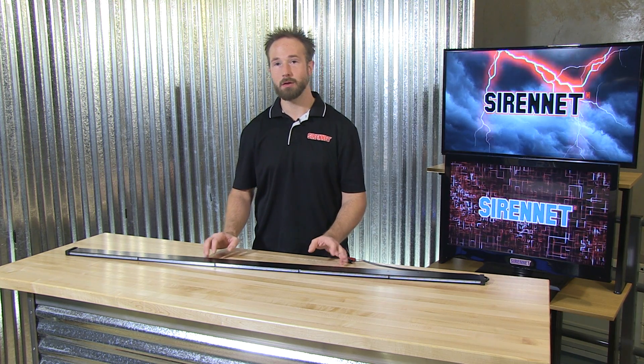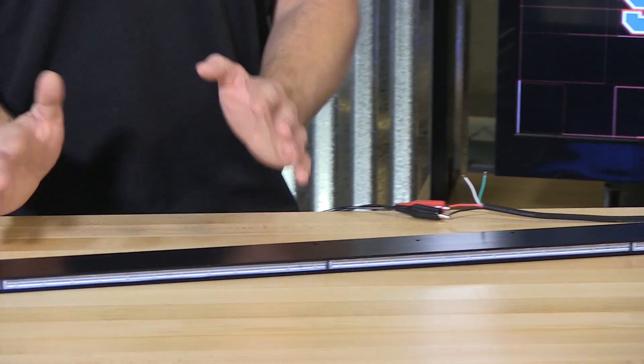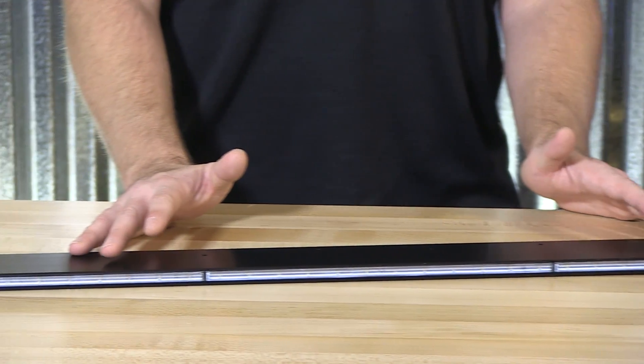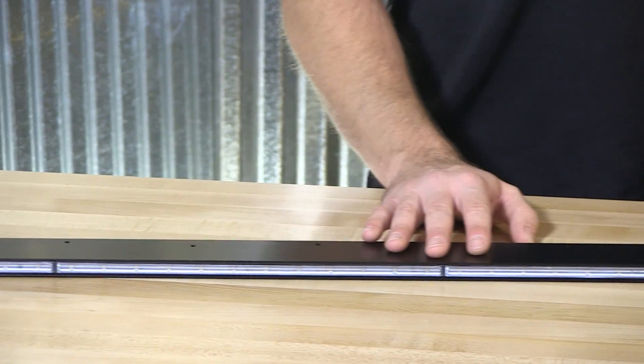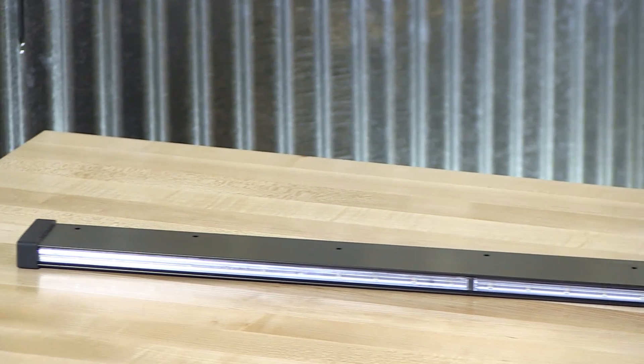Thank you, Stuart, and thank you for joining us here at SirenNet Television for a look at SoundOff Signal's N-Line. It's a wonderfully narrow-profiled product designed for exterior use on your POV or emergency service vehicle. It's a product designed for unique mounting. It can be installed on the vehicle's rocker panels or in a front grille.